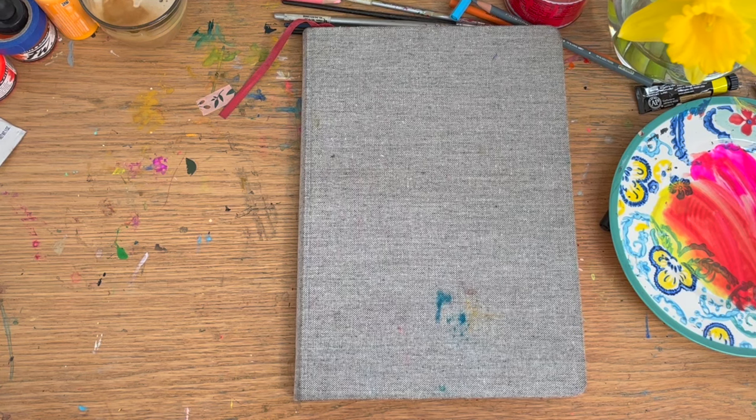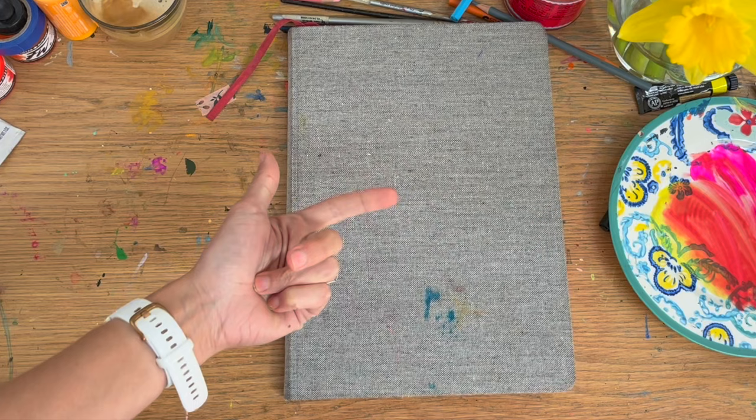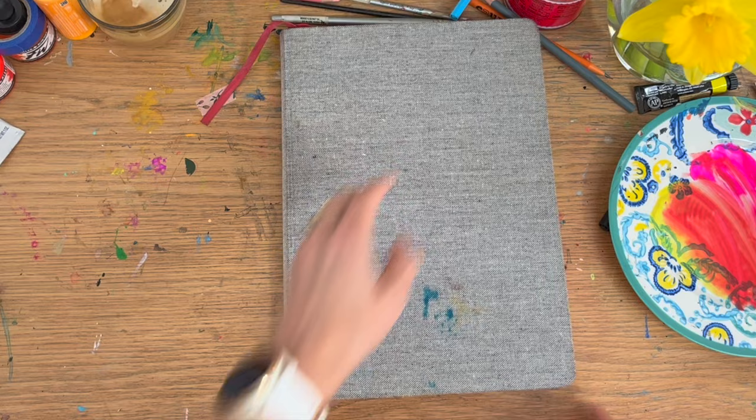Hi, it's Sonia and I've got another sketchbook tour. This is an Artesia watercolour sketchbook that I have had for a very long time but I've only just recently completed it.